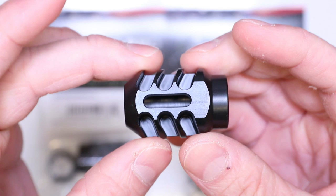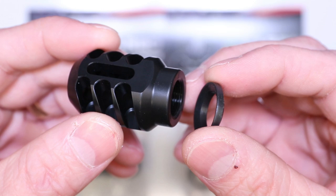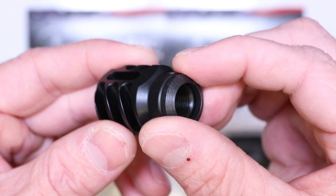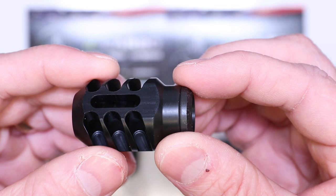Really love this awesome premium finish as well - proprietary but fantastic. Now all these brakes going forward are going to come with a crush washer instead of a jam nut. We've gone with the crush washer - industry standard, makes it simple, universal across the board. It also does a much better job ensuring that it's timed, ensuring that you don't have any gaps on the threads. That was something guys complained about, so we've done away with that.